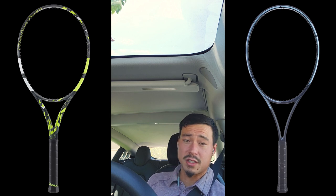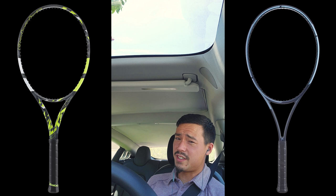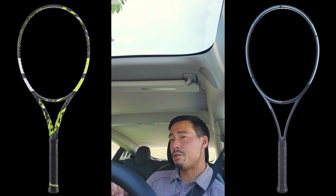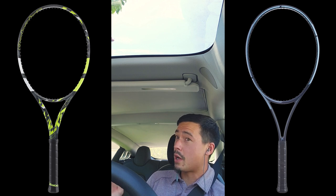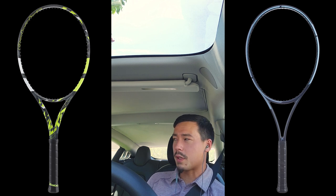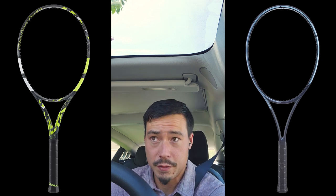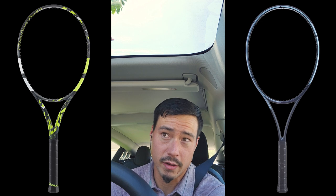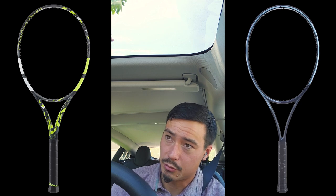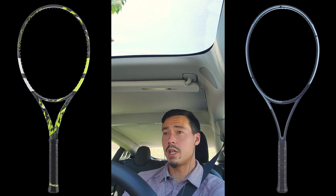The SX 300 Tour gets a terrifying amount of spin, and surprisingly it's comfortable. I've been stringing that racket at 56 pounds with Restring Zero — the highest I've strung anything for myself, and definitely the highest I've ever strung Restring Zero. Typically I recommend stringing that one just a little lower than others, whereas I did 48 pounds in the Extreme Tour and that feels about right. I know the SX Tour better at this point, so stay tuned for reviews on both of those rackets, and we'll see in the long run if one of them seems like a more worthy rival of the Pure Aero 98.